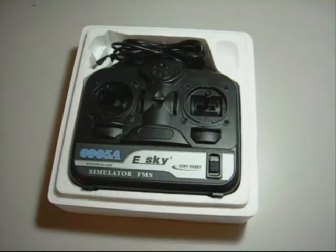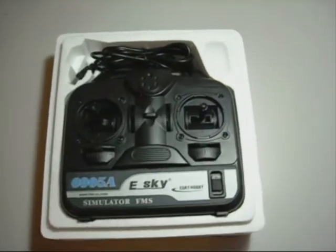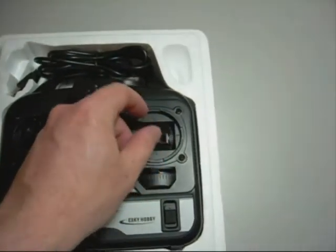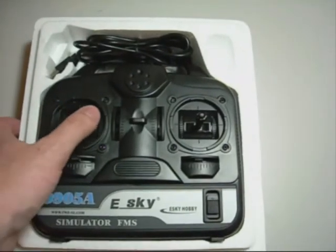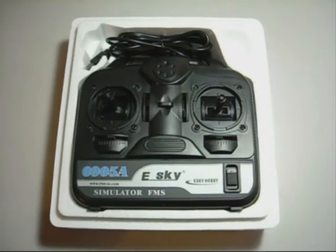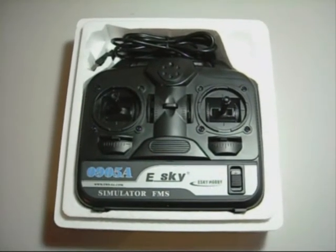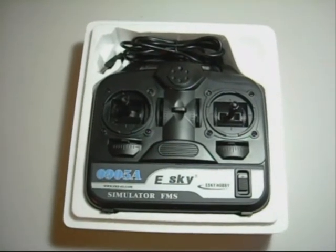What we have here is the eSky Flight Simulator Controller. If you're an Australian customer, this one comes as Mode 1. So your throttle is over here on the right, and your ailerons are over here on the left. Now if you're like me, you're a bit of a fan of Mode 2 rather than Mode 1. So what I'm going to do now is show you how to convert a Mode 1 eSky controller into Mode 2.